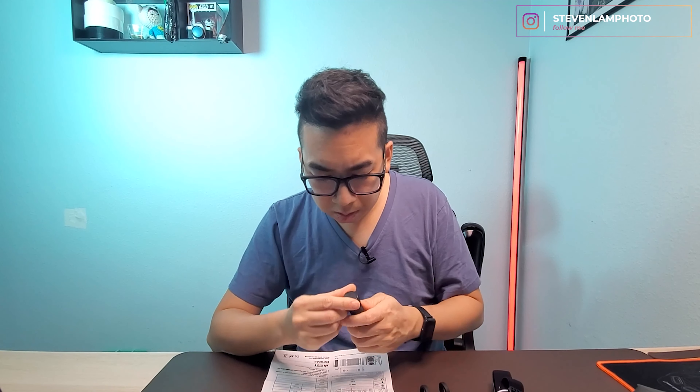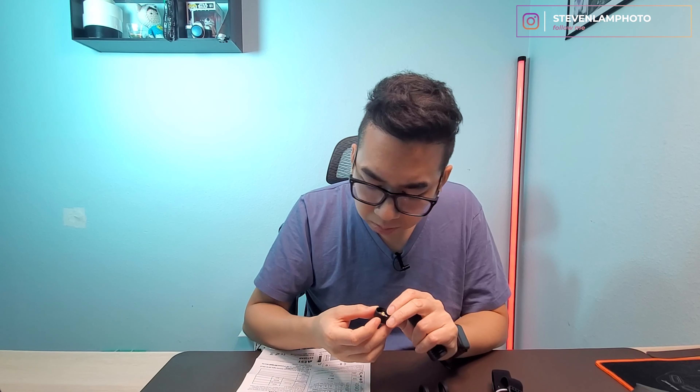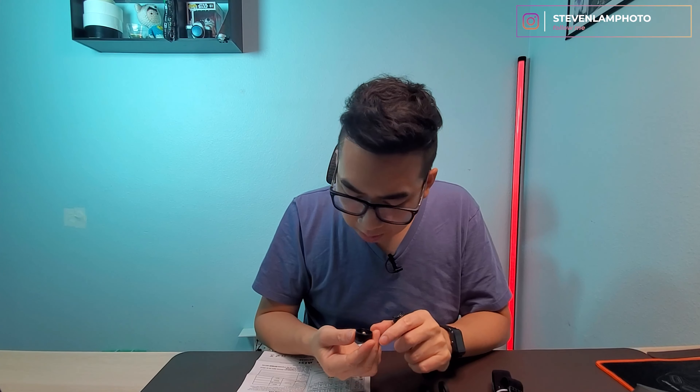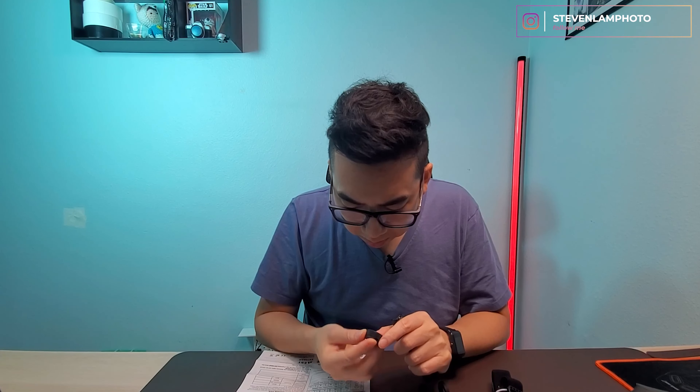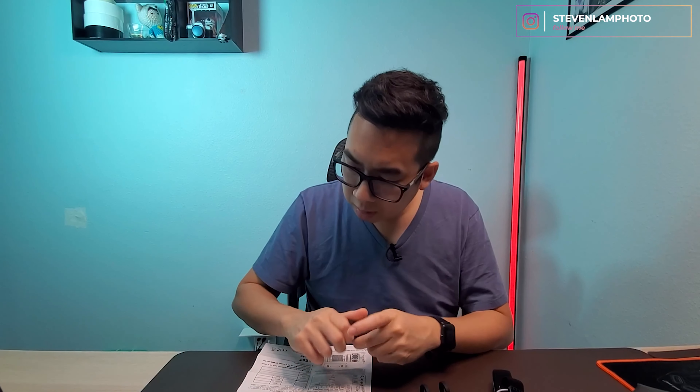The manual says: don't take the light near bank cards, magnetic items, or cell phones — replace the magnet with the rubber pad if needed. So if you don't want to use the magnet on the bottom you can swap it out with the rubber bottom so it won't magnetize things. If you're near a cell phone, put the rubber piece on the bottom.